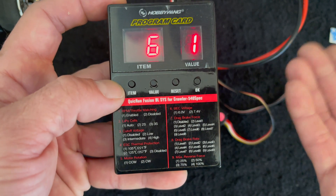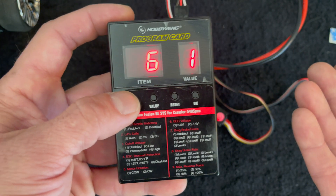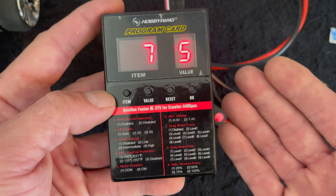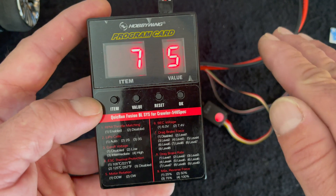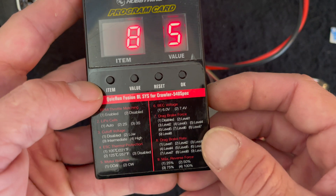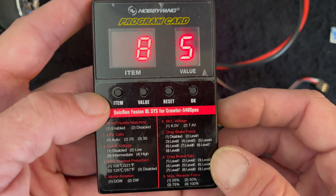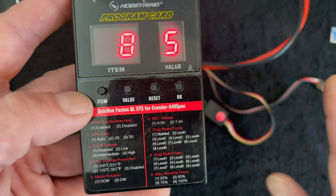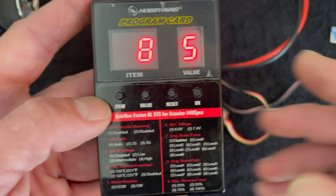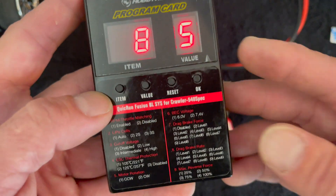Number six is BEC voltage, which changes the BEC power of the speed control. If you have high-voltage servos, you can run them on higher voltage, though they work fine on lower voltage — just a little slower and less powerful. Drag brake force is the strength of your drag brakes; you can adjust how much holding power you have on hills — it sets what your brake is when you let off the throttle at neutral. Drag brake rate is one of my favorites: it controls how quickly the speed control applies the drag brakes. For a fast brake application, run it higher at level nine; for a slow application, turn it lower. I usually run mine around one or two because I like it nice and slow — I do a lot of driving fast and letting off the throttle, which makes it easier to manage.